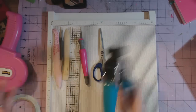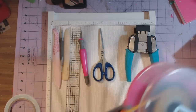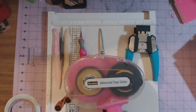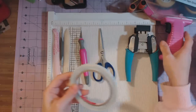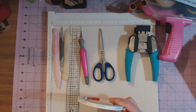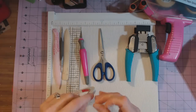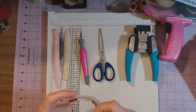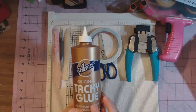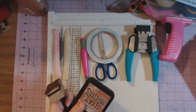I often round my corners with the We Are Memory Keepers corner chomper. I do use my ATG gun when I'm attaching the pattern paper to the pages, but I don't use it to actually assemble my album. For the pages I use score tape — you can use red line tape, there are a couple different brands. I like score tape because you can just rip it, whereas red line tape you have to cut, and I'm just too lazy for that.